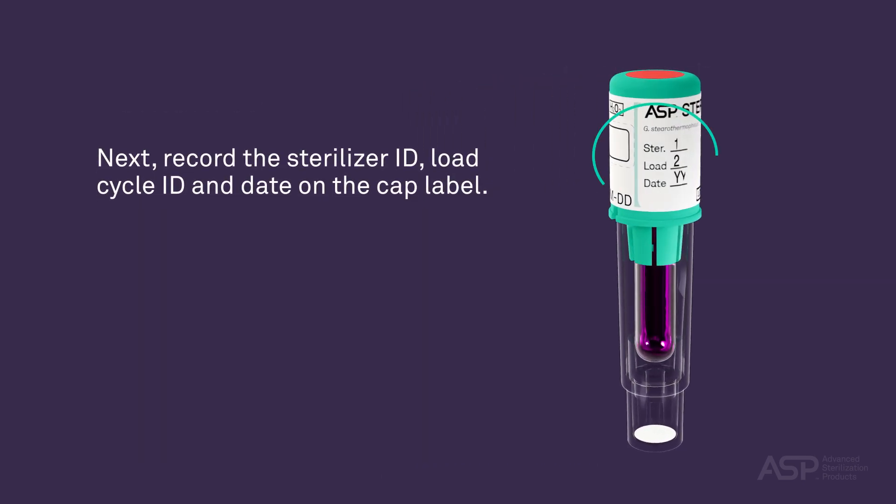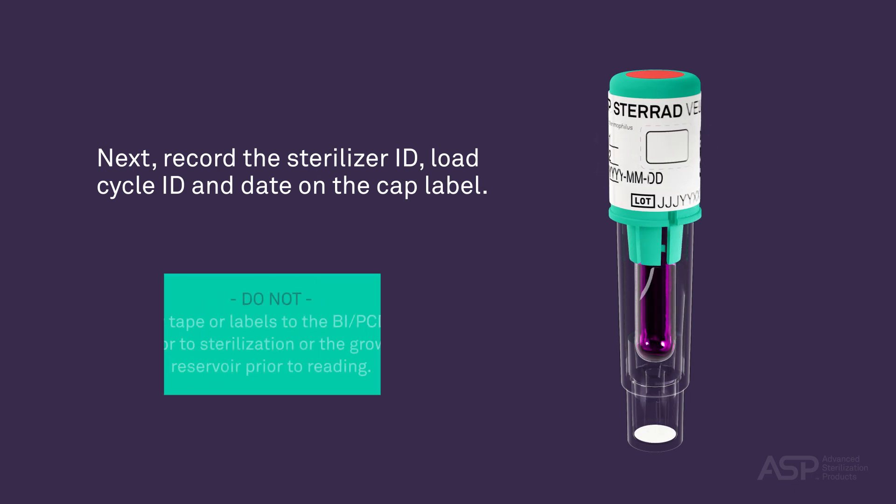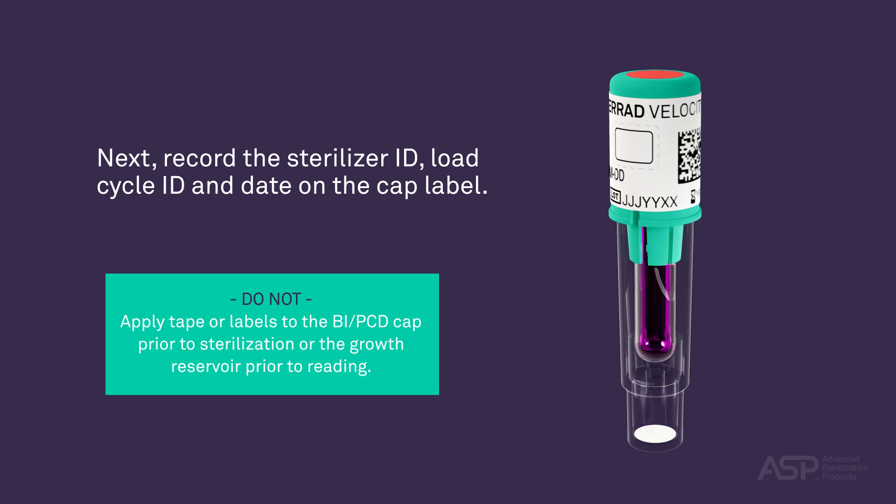Next, record the sterilizer ID, load cycle ID, and date on the cap label. Do not apply tape or labels to the BI PCD cap prior to sterilization or to the growth reservoir prior to reading.